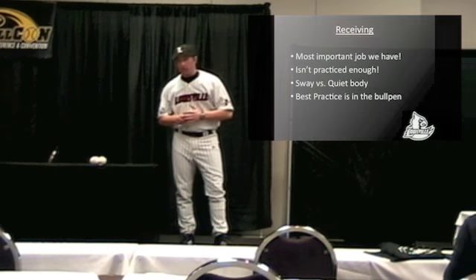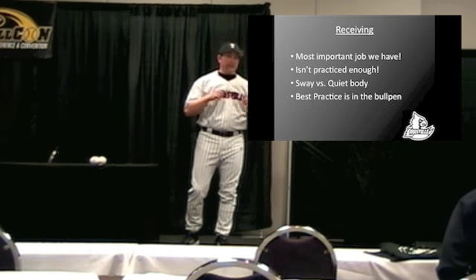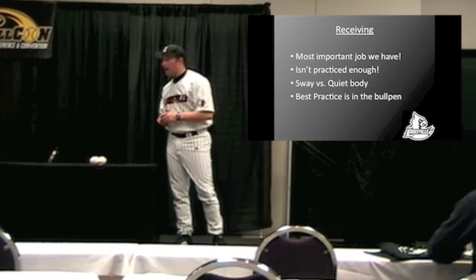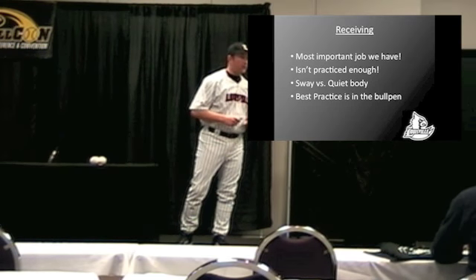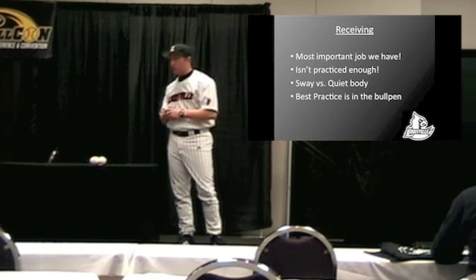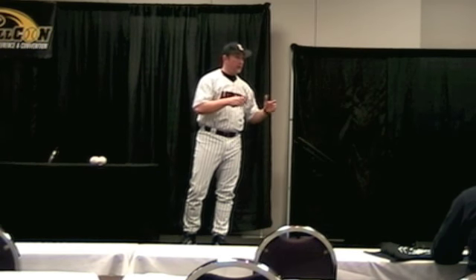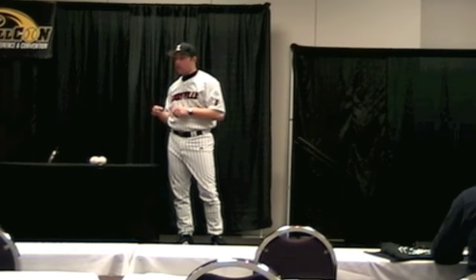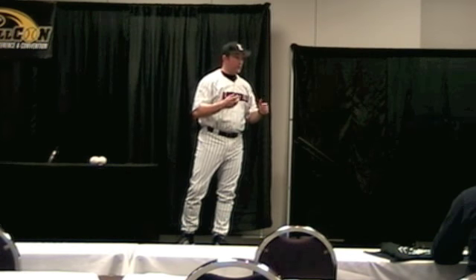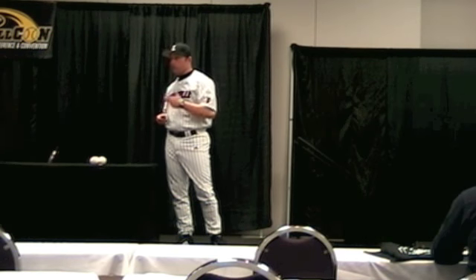When we talk about receiving, it's the most important job we have, and I think it's definitely not practiced enough. Our guys practice receiving and blocking every day, and then at least one other skill. The first thing we do is stretch, throw, and get loose, then we have what's called early work. Our catchers come with me, Coach Mack takes care of infielders, outfielders go with the outfield coach, and pitchers go with the pitching coach — we just do defensive stuff. Every day we're going to block, receive, and do at least one other skill.